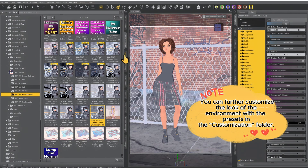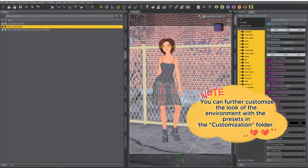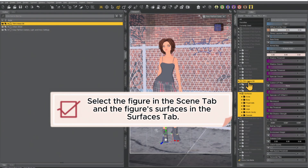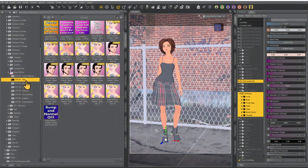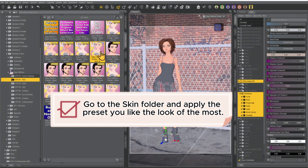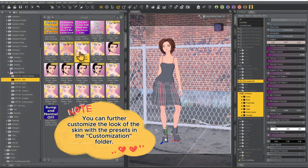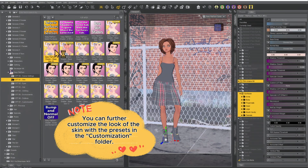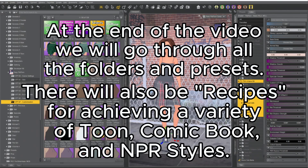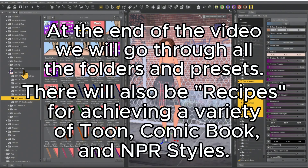Now we're going to adjust her skin. Select her in the scene tab, then select her surfaces in the surfaces tab. Go to the skin folder and add whichever preset you like the look of. After this, we will go through the other options that come with Easy Fill-A-Toon.